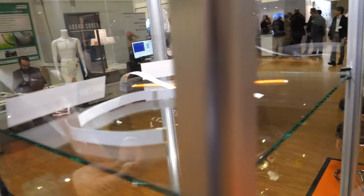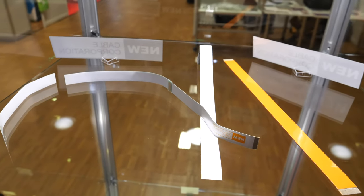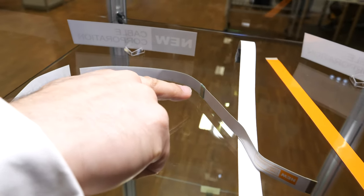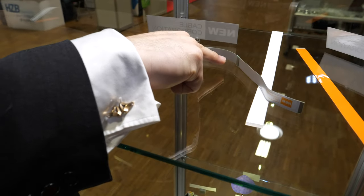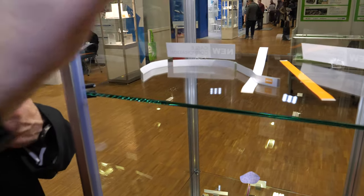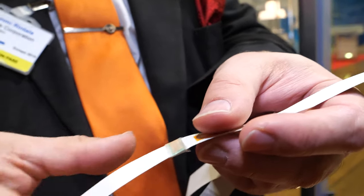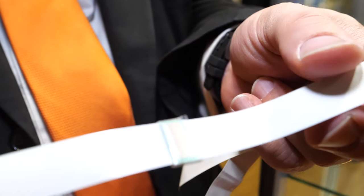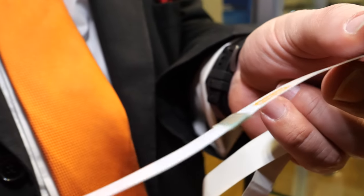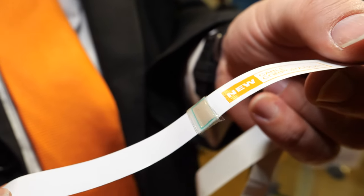We have different shapes and sizes here. We also have the connector — this one here is a connector in the middle of the cable, effectively joining two cables together.